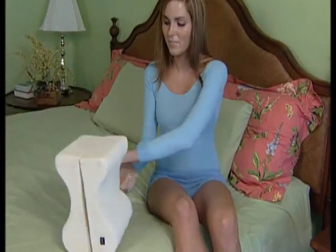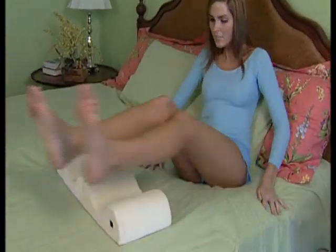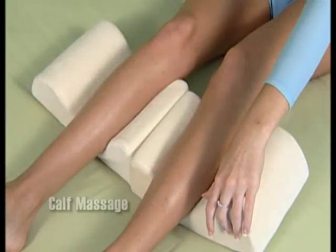It easily converts to elevate and cradle your calves in comfort. And it massages and soothes tense muscles and circulation.